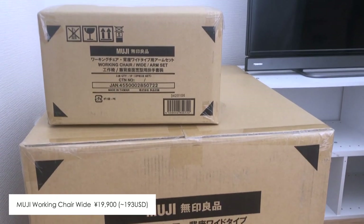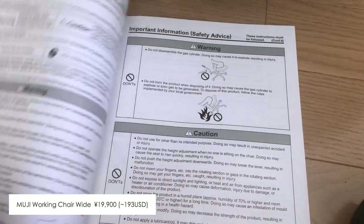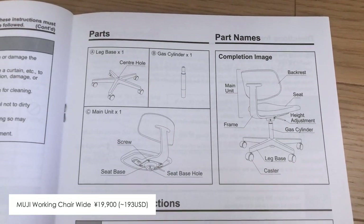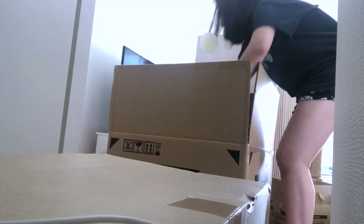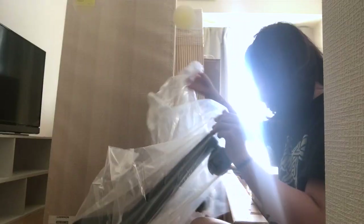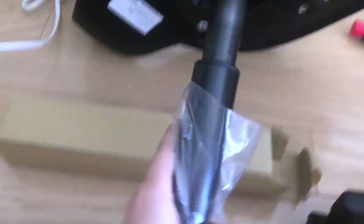The first thing I decided to assemble was the working chair from Muji. It was quite expensive but it was the only chair that I felt comfortable sitting on after trying out so many different chairs from several shops in Shibuya. The chair has three separate parts: one leg base, one cylinder, and one main unit. It takes about 15 minutes to put it together. All I had to do was insert the cylinder into the leg base first, then put the main unit on top of the cylinder, and finally sit on it to make sure that everything is put in place nicely.